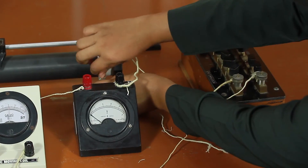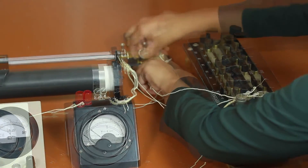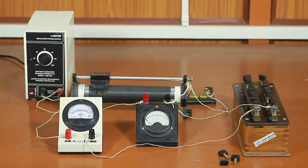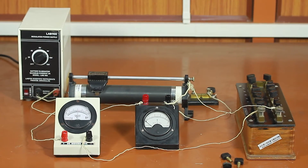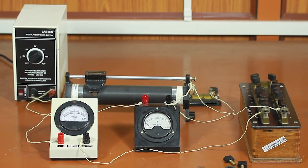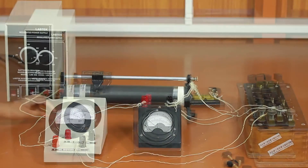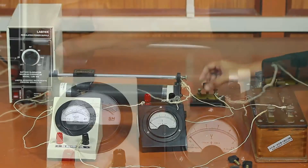Make another connection from the lower terminal of the rheostat to one terminal of the one-way key, and connect the other end of the one-way key to the negative terminal of the battery eliminator. Notice that the voltmeter and the converted galvanometer are connected in parallel, so the voltage across them will be the same. Make sure you have taken out the plugs of the calculated resistance R from the resistance box connected in series with the galvanometer. Ensure that all connections are tight, then insert the key.